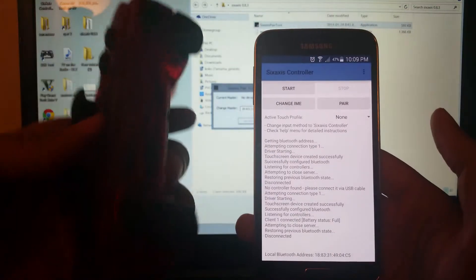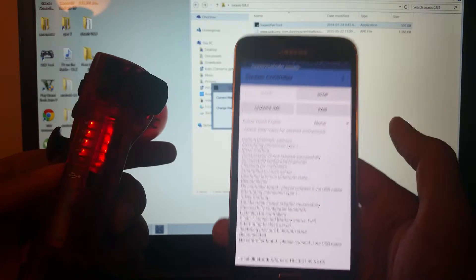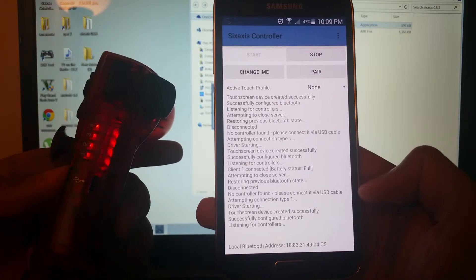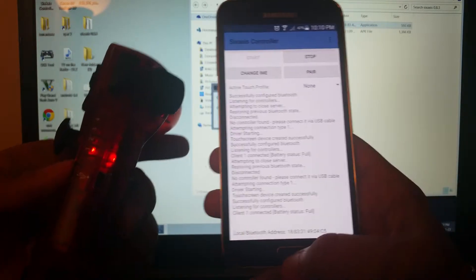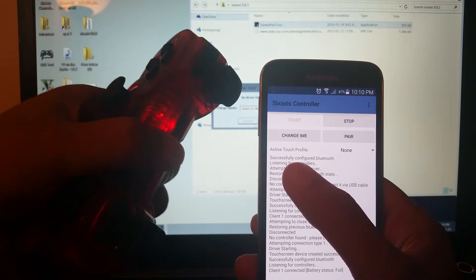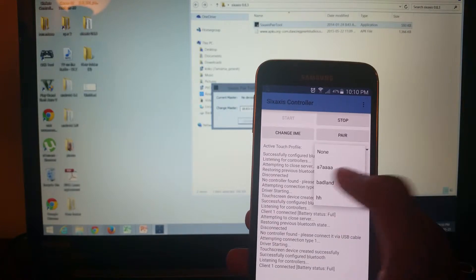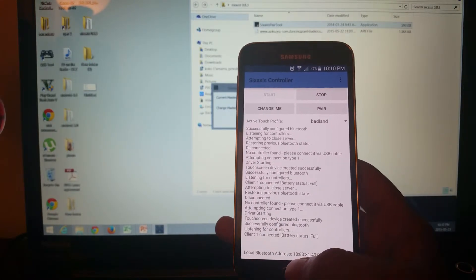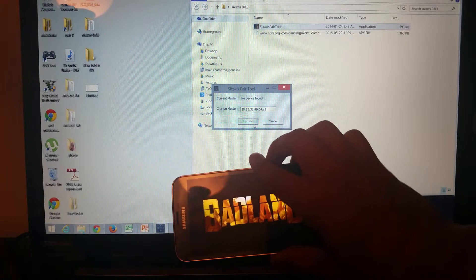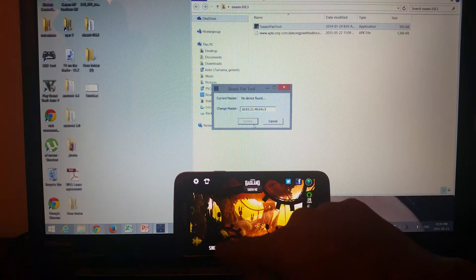It doesn't matter if the DualShock is on or off at this point. Turn it off, press stop, and we'll do the pairing process again. Press the PS button on your device, press pair, OK, start. Your phone needs to be rooted of course. Now it's connected. If you have too many games you can switch the profile to whichever you want — for me it's Bad Land. That's it, just go back and open your game.